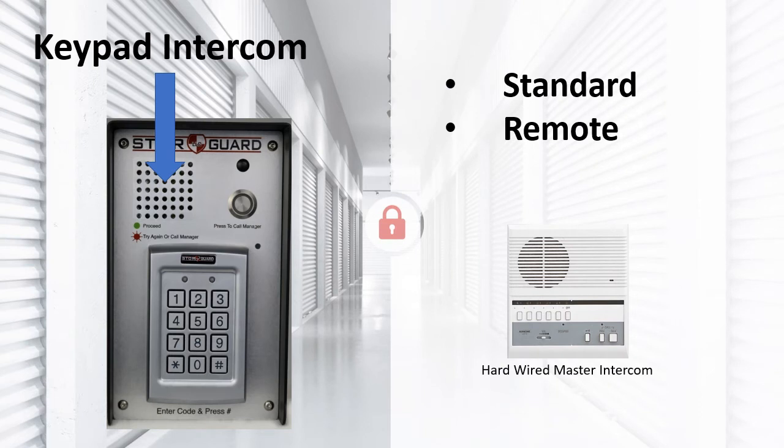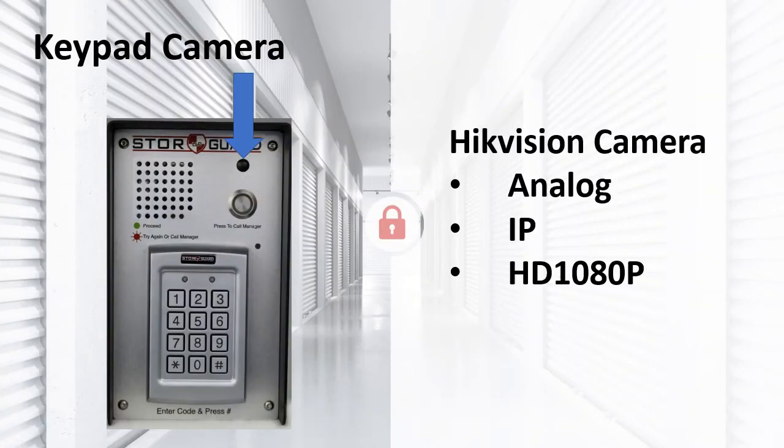Intercoms are a convenient way to talk to your customers at the keypad — they will not have to park and come inside to see you. StoreGuard offers two types of intercoms. The first is a standard intercom: when your customer has a full-time manned office, this type makes sense, as it is hardwired to the master intercom typically located in the office. The other type is a remote intercom, which needs to be connected to a phone line — when the customer pushes the button, it dials a pre-programmed phone number. The remote intercom also has the ability to work over the internet instead of phone lines; if this option is used, you will need to set up a VOIP system such as MagicJack. StoreGuard also offers a pinhole camera in their medium-sized keypads and larger.